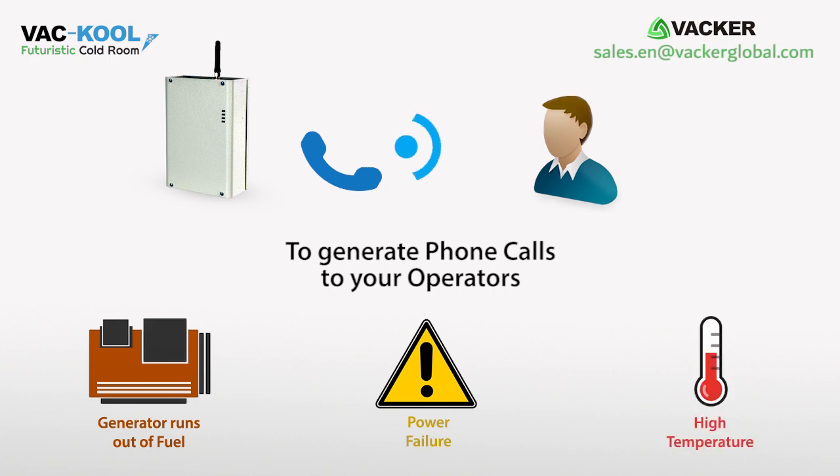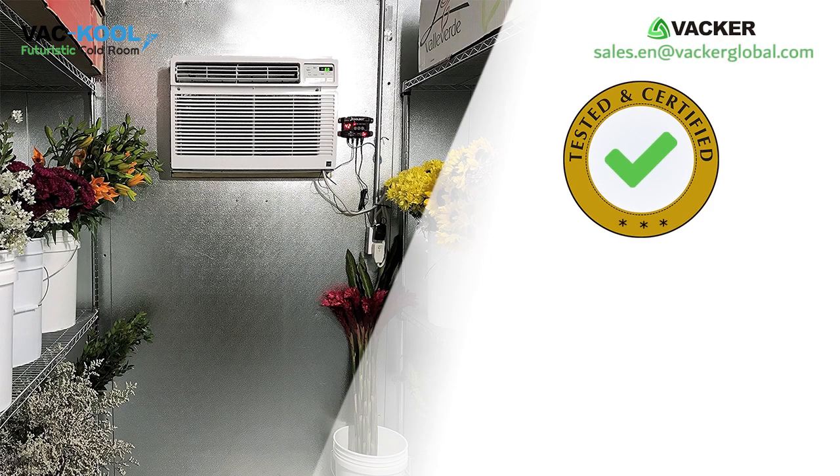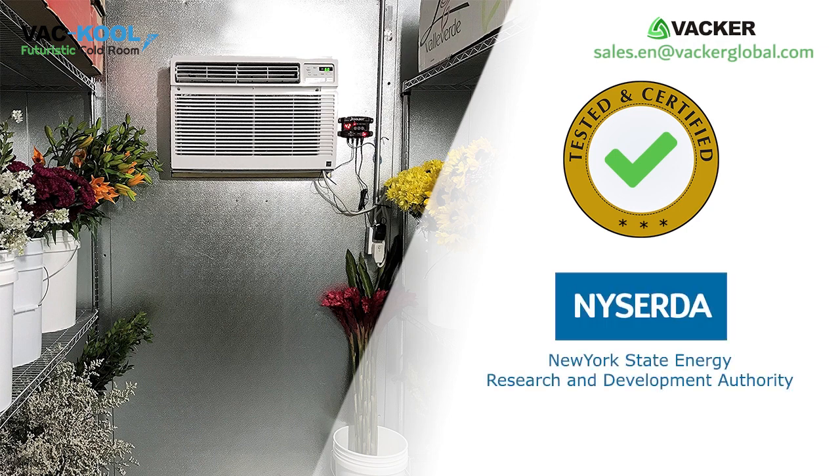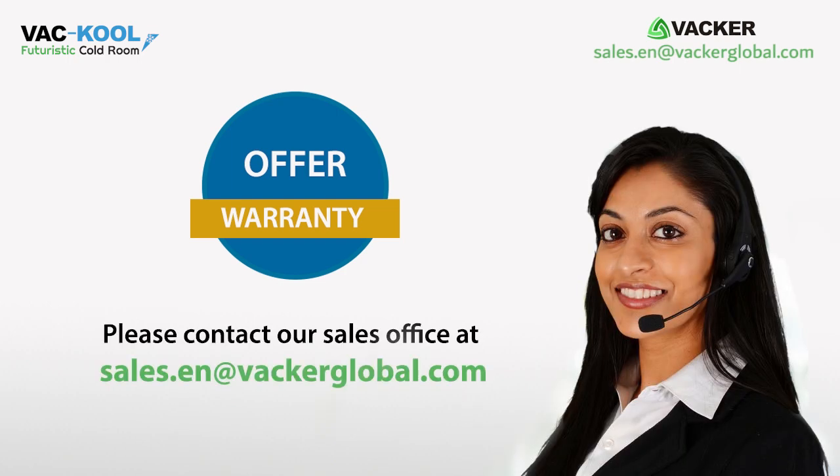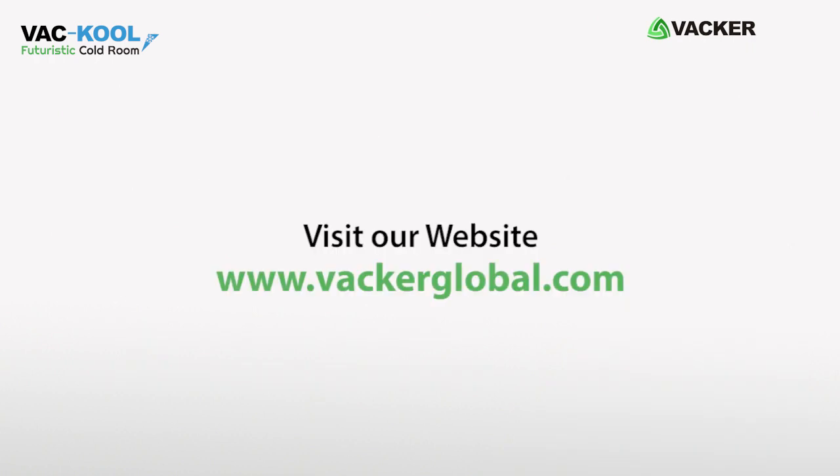The system has been tested and certified by New York State Energy Research and Development Authority for cold room applications. For detailed offer and warranty, please contact our sales office at sales.en@vaccaglobal.com or visit www.vaccaglobal.com.